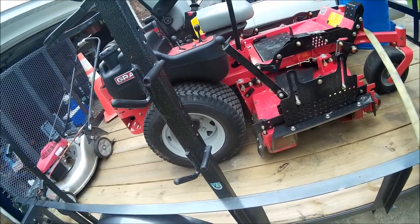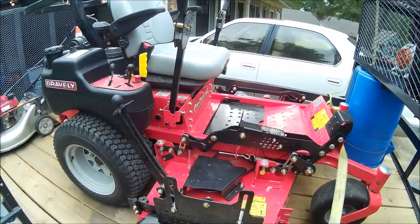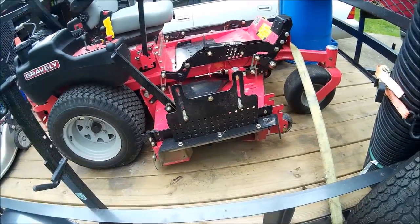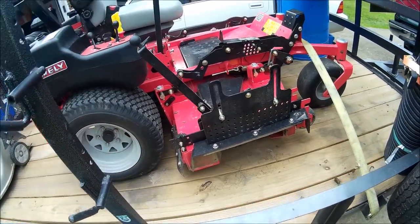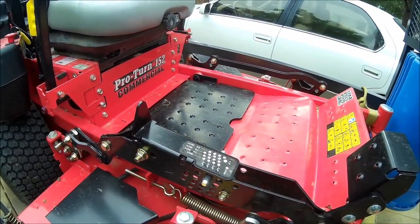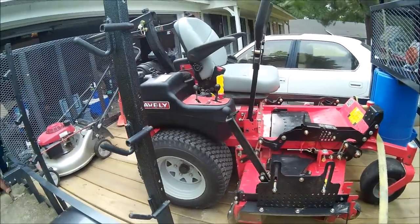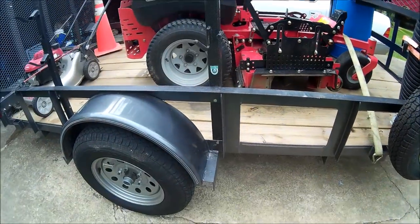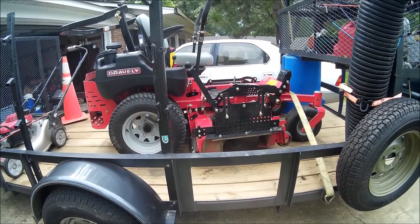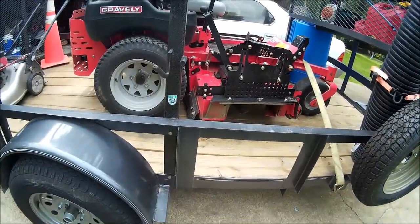Around here we're mostly messing with tall fescue, St. Augustine. We've got a few yards with some Bermuda, which stripes really well. Got some centipede, and then some Bermuda and St. Augustine mixed together. And then you've got a lot of yards with clover and crabgrass because people don't really care about their yards. But with the striping kit added, on a 1 to 10 I would say it's about a 9, 9.5. Stripes very well — it even stripes the bad grass with that kit.